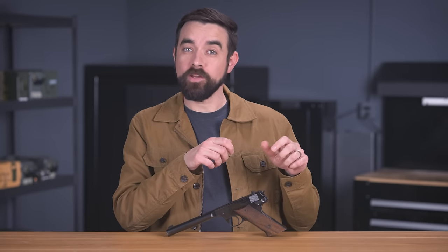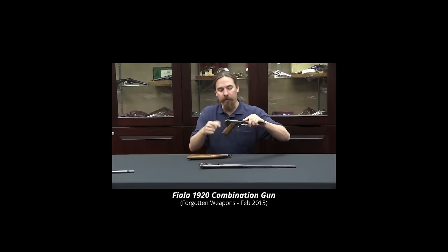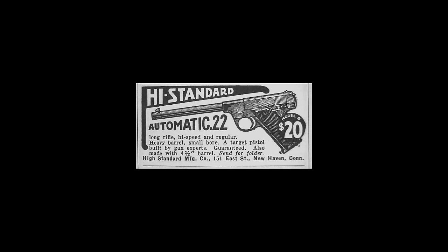So when you fired, the slide wouldn't move. You would have to manually retract it and then push it back forward again to load the next round. Ian at Forgotten Weapons has a great video on that gun if you want to see more. Fiala Arms went out of business within a few years, and High Standard eventually acquired that design. They reworked it to make a blowback-operated semi-automatic .22 they dubbed the Model B, first sold in 1932.